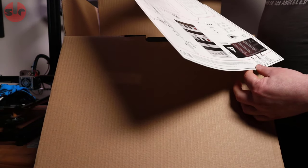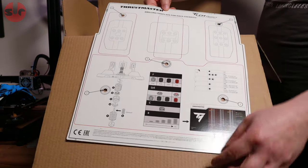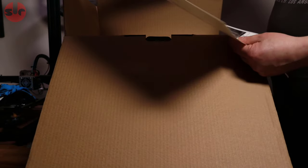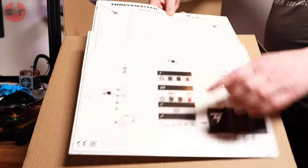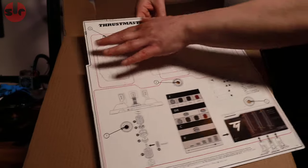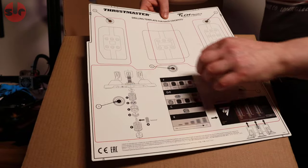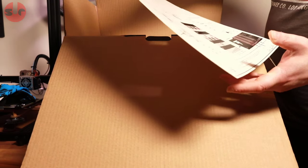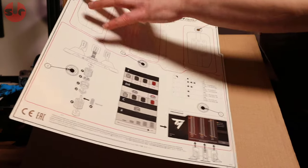First thing out of the box — interestingly — is a drilling template. It's got holes in there, so you can put it against your pedal deck and then drill through to get your holes in the right place. That's really handy.